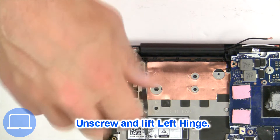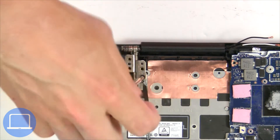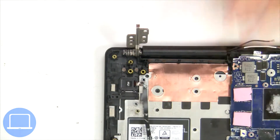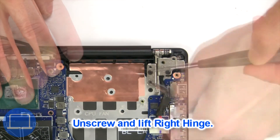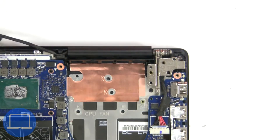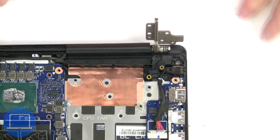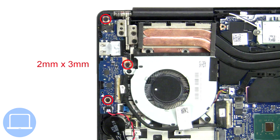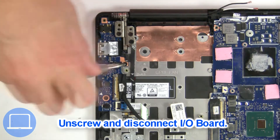Then unscrew and lift the left hinge. Next, unscrew and lift the right hinge. Now unscrew and disconnect the input output board.